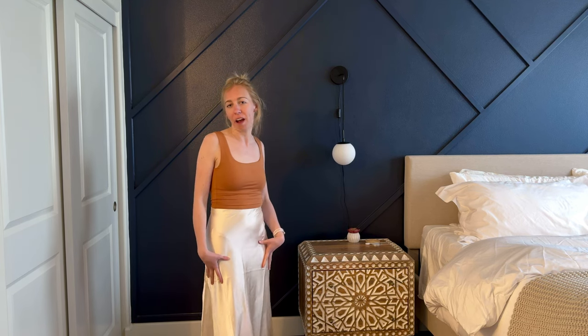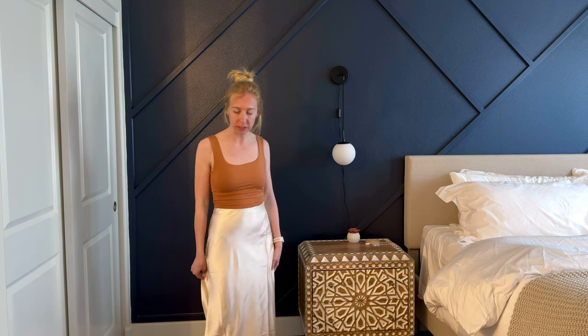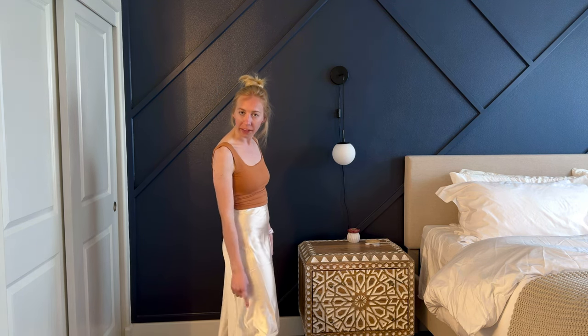I was gifted this skirt so I could try it out and share my impressions with you. Right away, this is so comfortable and I think it's so pretty too. It's like a midi skirt, mid-length, so it hits right in the middle of my calf, which is perfect — exactly where I wanted it to be.